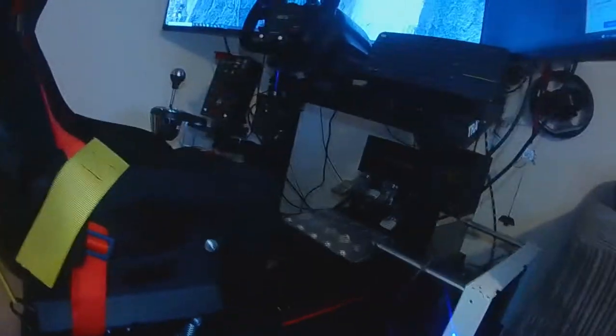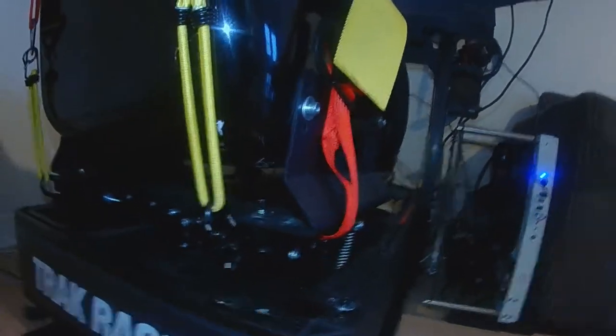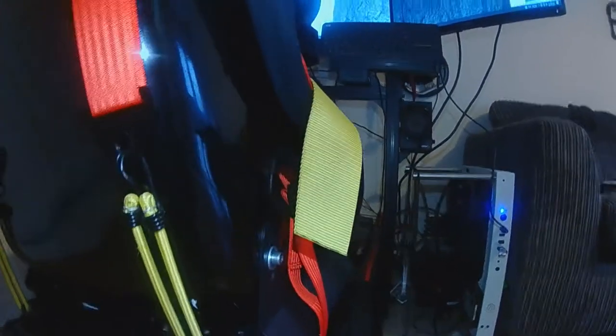I've got a Track Racer TR160 aluminium rig, which is that there. I have this chair, the Evo 1, where I've added seat belts and I've used this mod in order to give the seat belt tension, which really does add to the immersion.